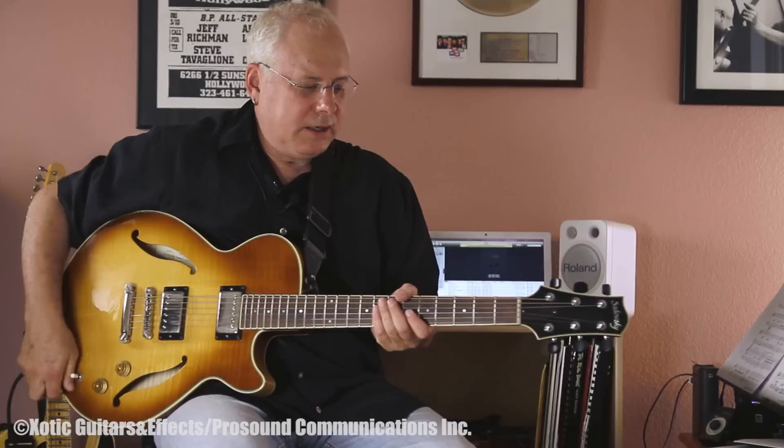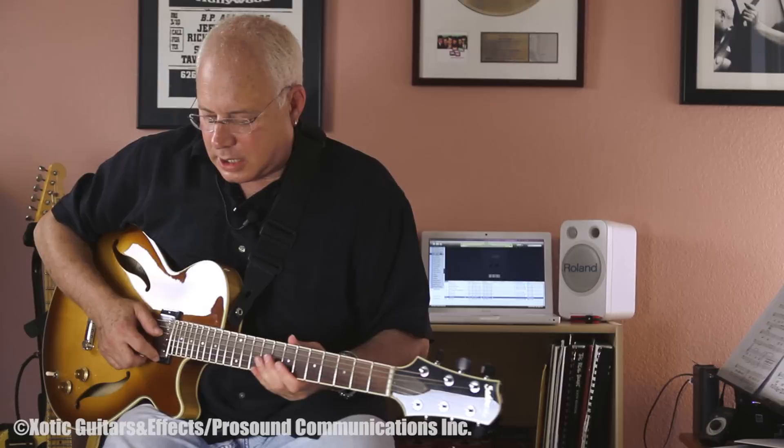Here I have a semi-hollow Sadowski guitar, which is a really great guitar. I play it occasionally. I played it on my latest album, which is right here, called Like That.